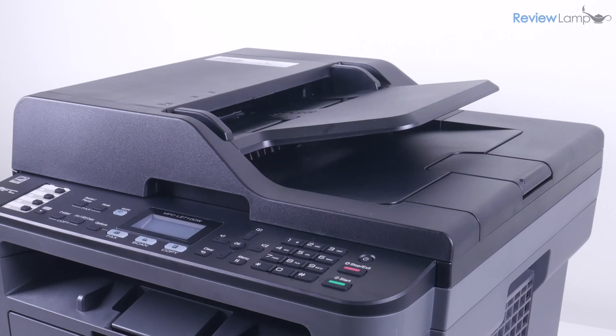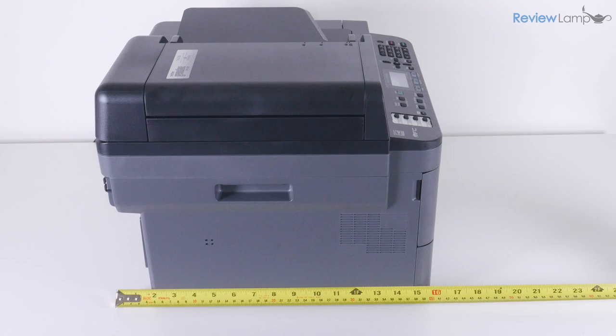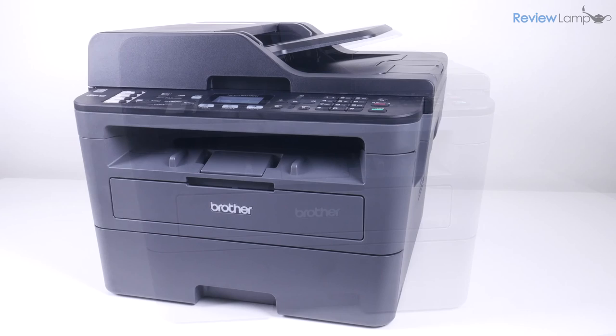The 2710DW is a relatively compact device for what it offers. It measures in at about 16 inches wide by about 16 inches deep by about 12 inches tall. The body is made from grey and black plastic and has a very commercial look to it.